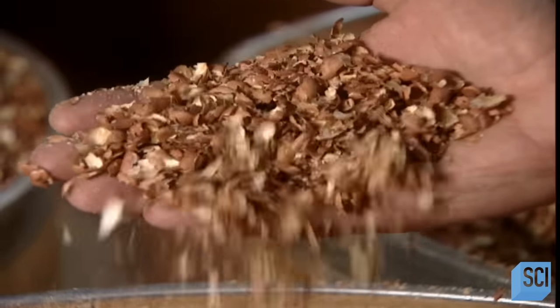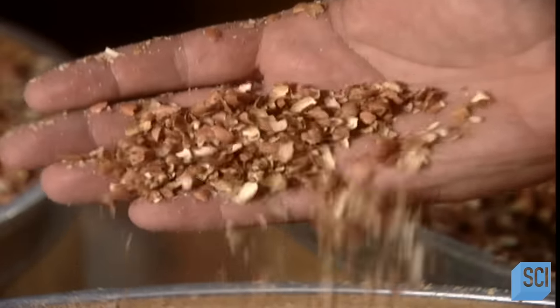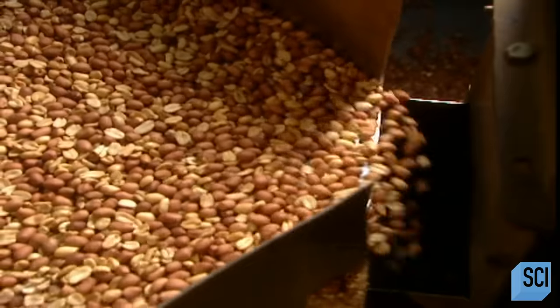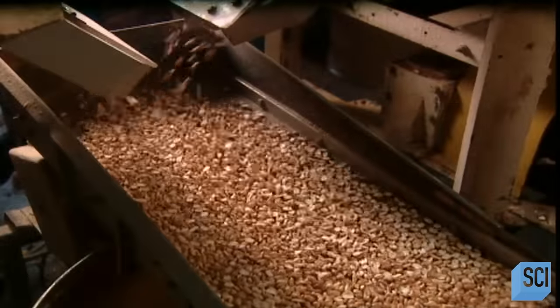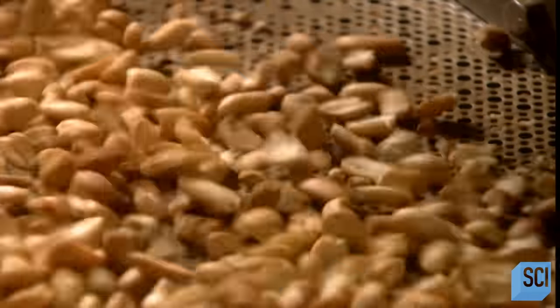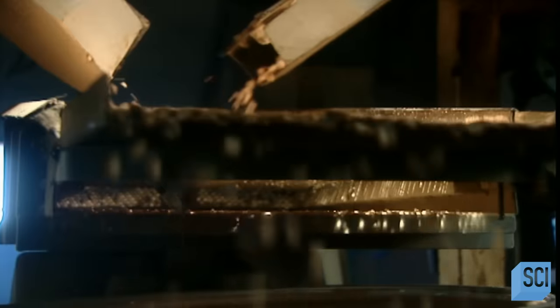Next, the peanuts go through a machine called the Blancher. It removes the outer skins by rubbing them between rubber belts, then splits the kernels and removes the heart of the peanut, which has a slightly bitter taste. But what's discarded doesn't go to waste — the skins go to farmers for pig feed, and the hearts go into bird feed.